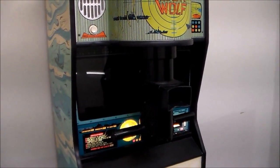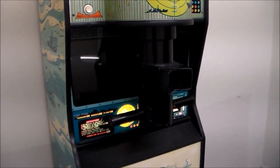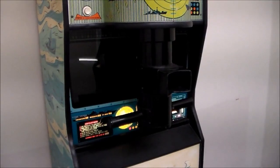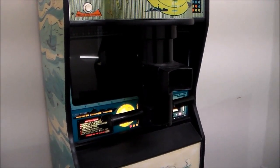We figured we'd film this little video for you — if you've got something similar, maybe it can help you walk through it systematically. Hopefully we'll get it figured out. The first thing we're going to do is turn it around and start checking the power supply.